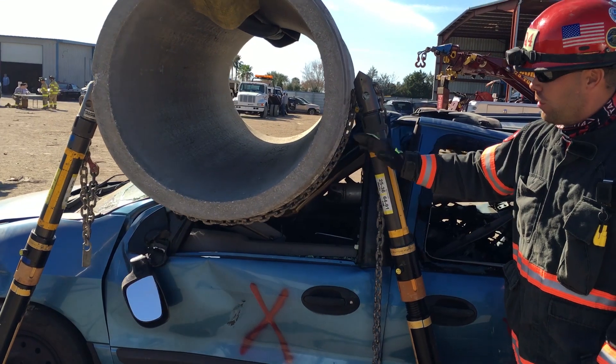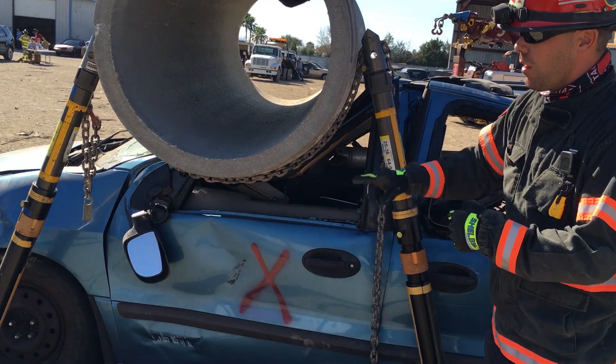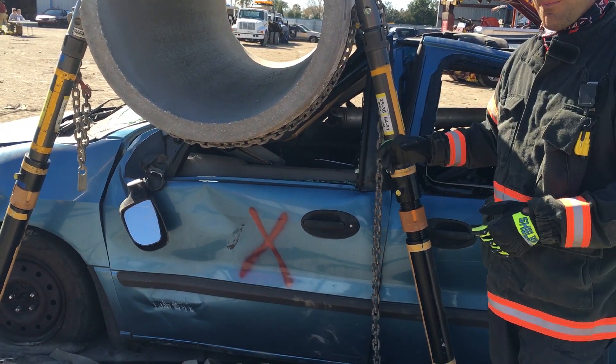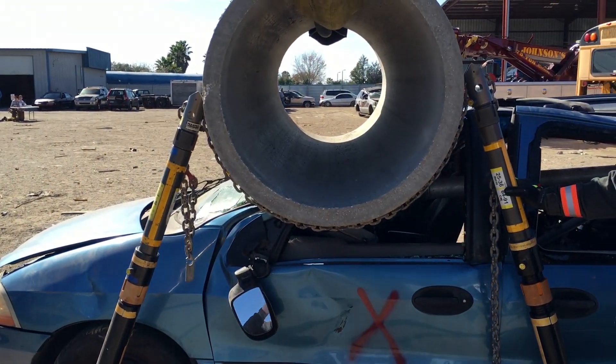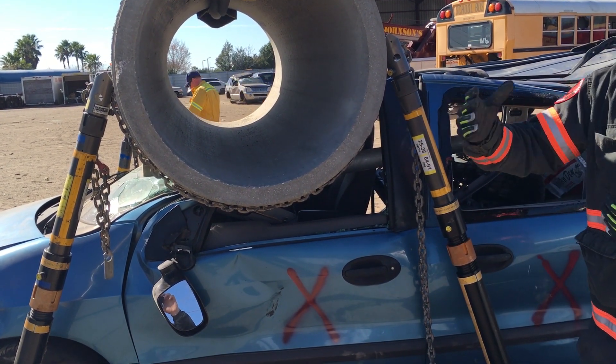You can see him go, go, hold. Now if we want to come the opposing direction — and we'll chase these collars as we go — you pump a few times, and you can see it's getting a torsional rotation this way.